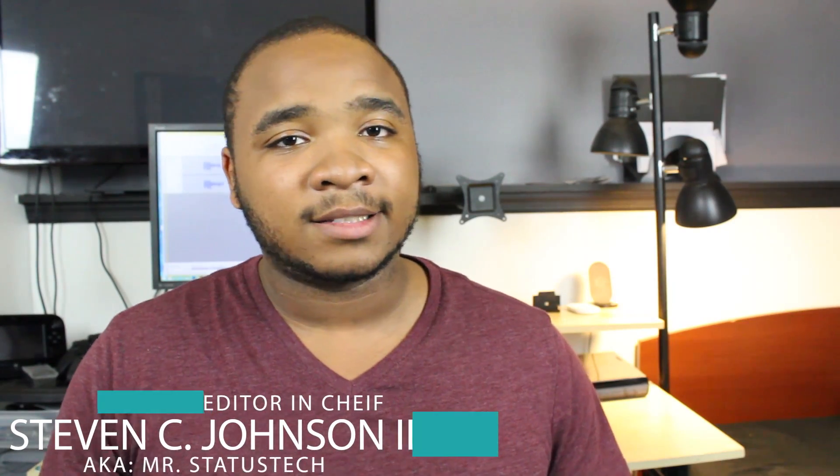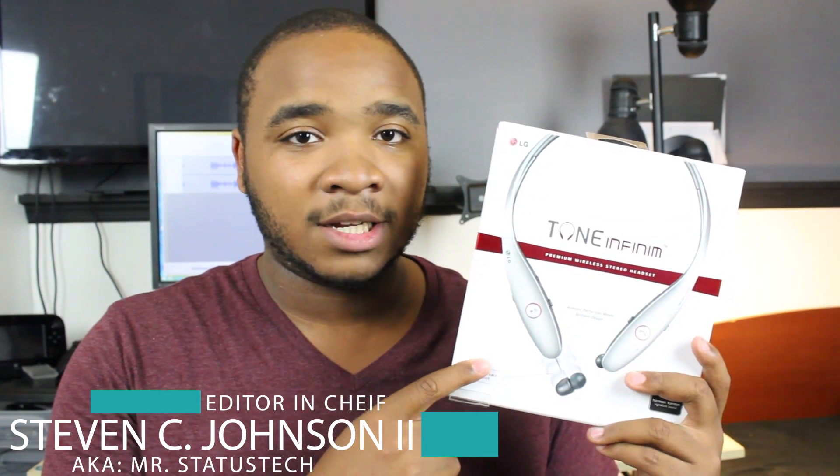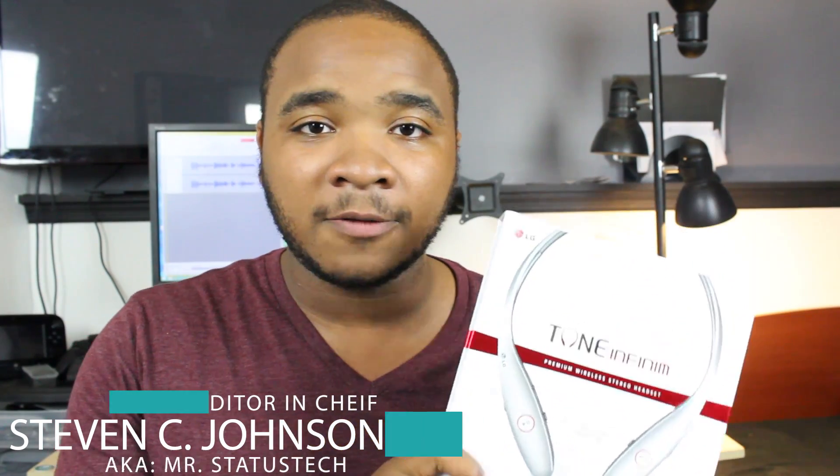What's up everybody, it's Steven from Status Tech and today we are here to see if these are the best LG Tones yet. If you're interested in winning a pair of these headphones, be sure to stay tuned to the end of the video because we are going to be doing a giveaway. Anyway guys, without further ado, let's jump right in.